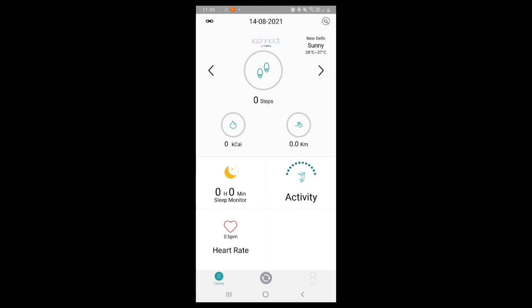The app shows steps, activity, and calories. Now I will tell you the watch features.